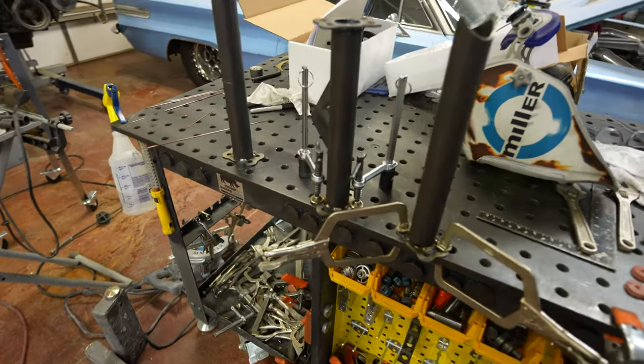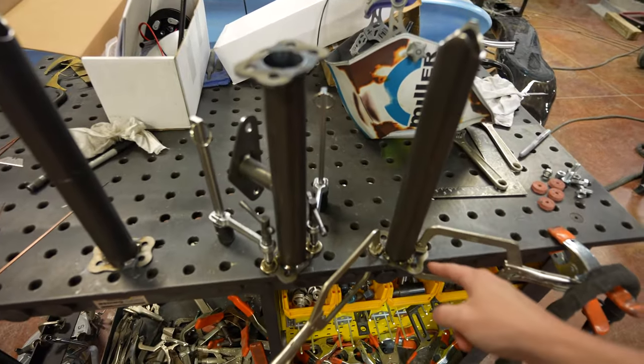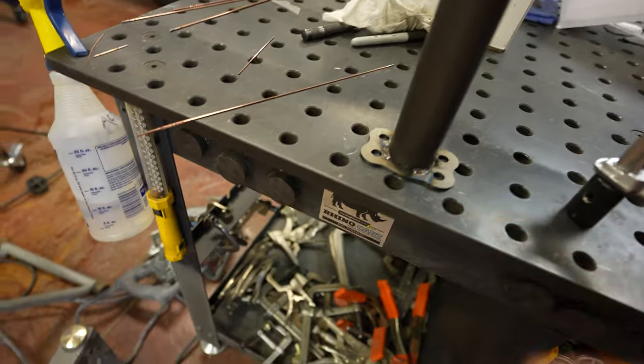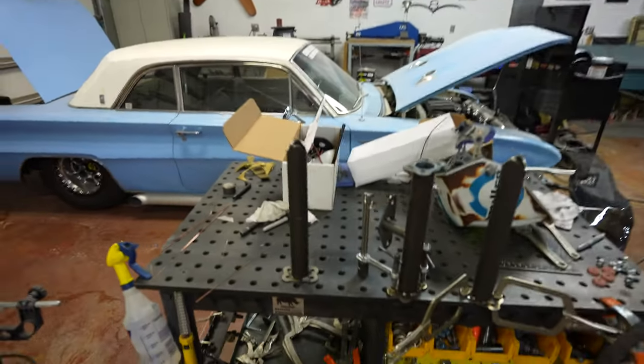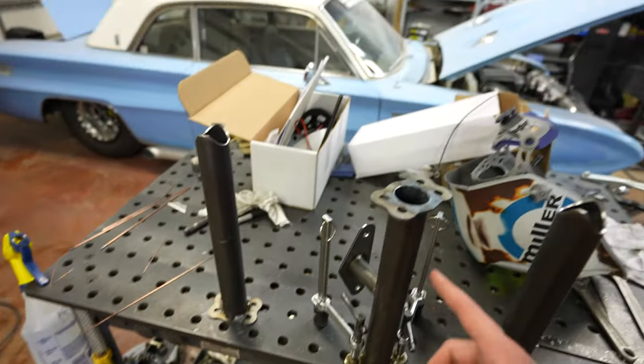Just whittling away at it — clamping down and welding little bits at a time so the plate doesn't warp on the ends and make the flange gap out and not bolt together. I've probably been working on this for an hour just welding little bits, letting the material cool in between, reclamping, and working our way around it so you don't mess up all the work you just did.